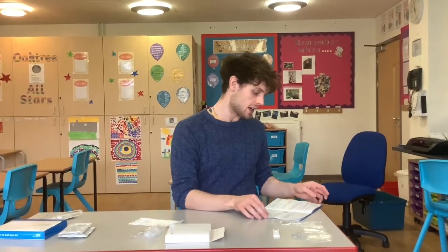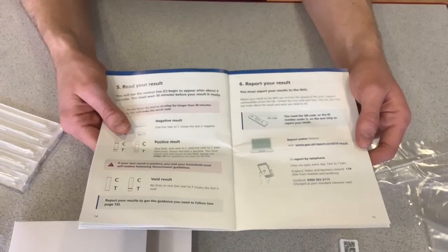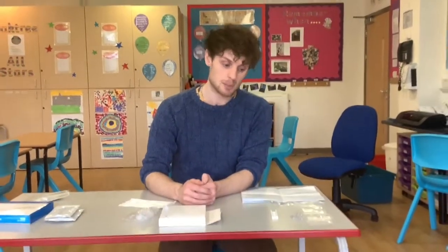There is a section in the booklet on page 15 on how to register your test. The website is www.gov.uk/report-COVID-19-result, and Trish has also taken some photos which will detail how to do this part of the process.